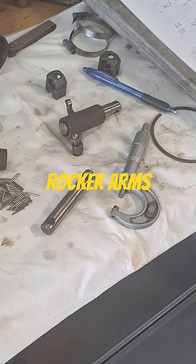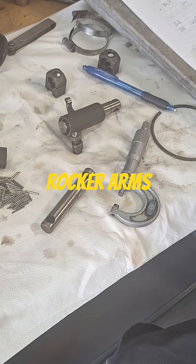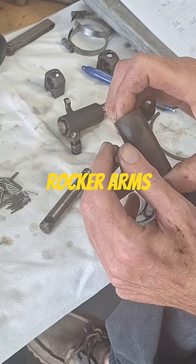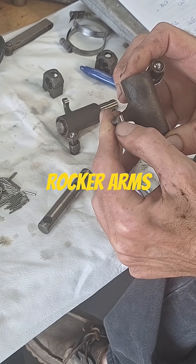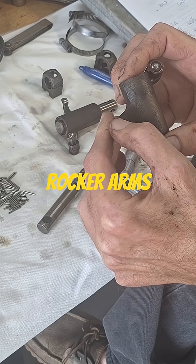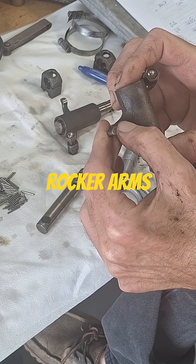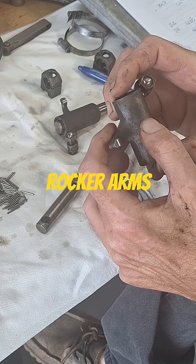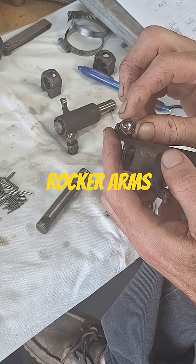Today I'm checking out the rocker arms and other stuff. You want to look at the tips here, make sure there's no flaking or pitting. If there is, depending on how bad it is, sometimes you can take an India stone and polish it out a little bit by hand. Also look at the cups on the push rods and check them for wear.